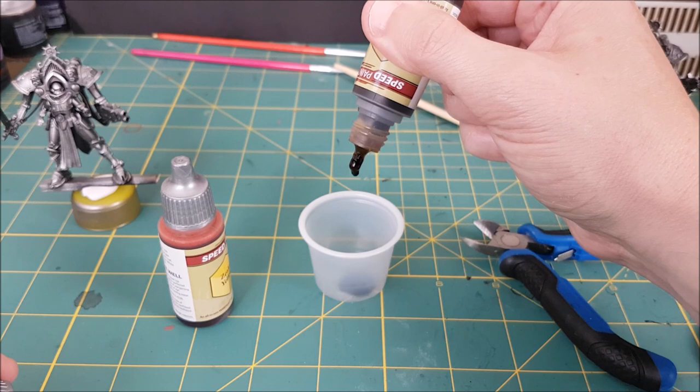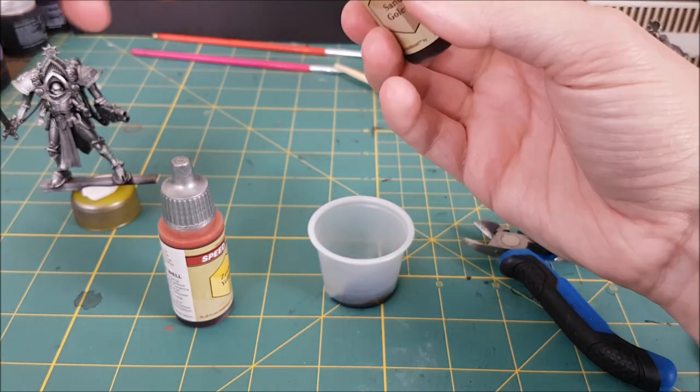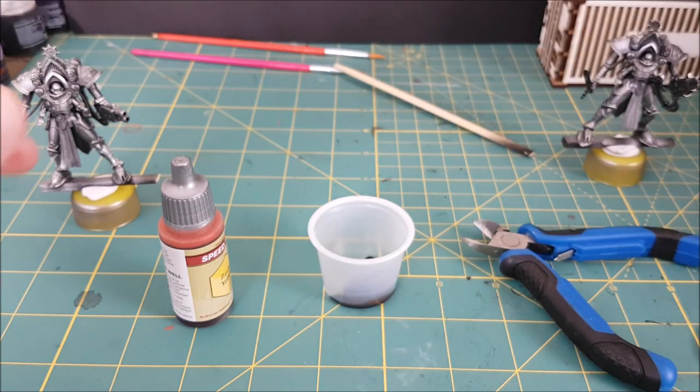It's nice when people will tell you when they don't like your paint scheme — yeah, I'm talking about you, Cody. But seriously, it is a big help to have honest criticism.